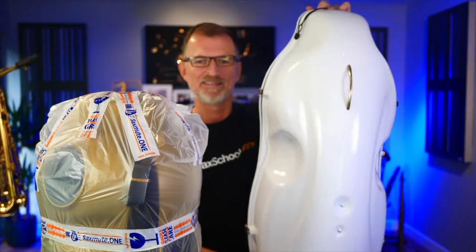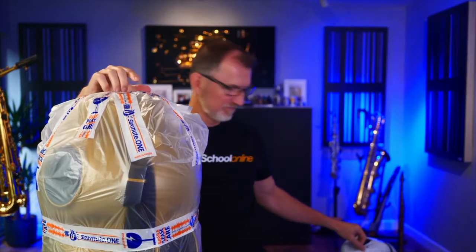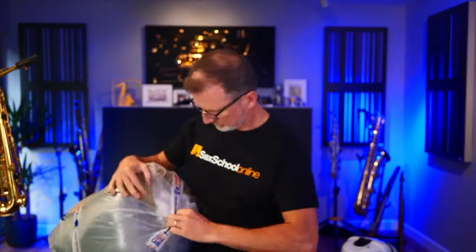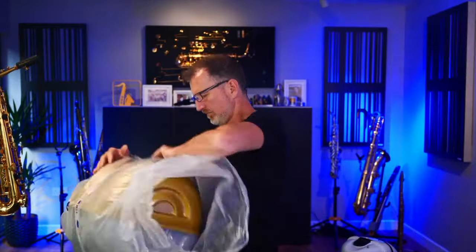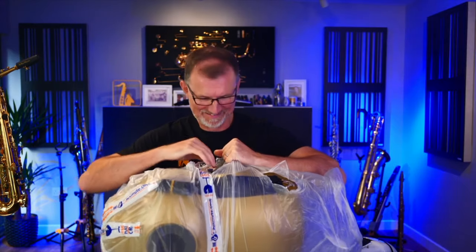I haven't unwrapped it yet, but you can probably tell there's a bit of a difference here. This is the alto version — bigger, smaller — and it looks like it's not white either. I'll tell you one thing for sure: Max is very good at wrapping things. So this is the new model and it looks really fantastic. I love the coloring too.